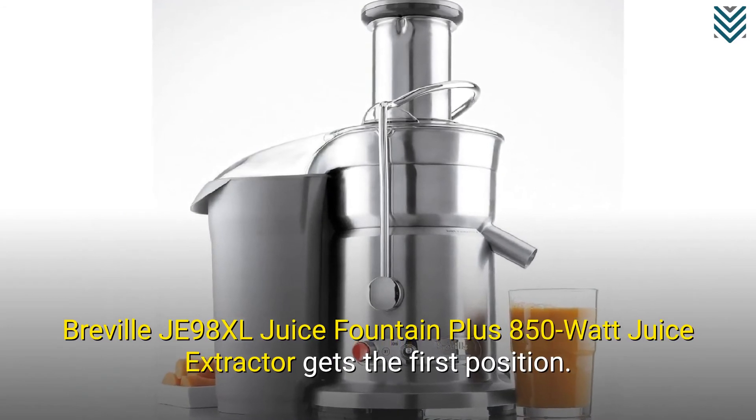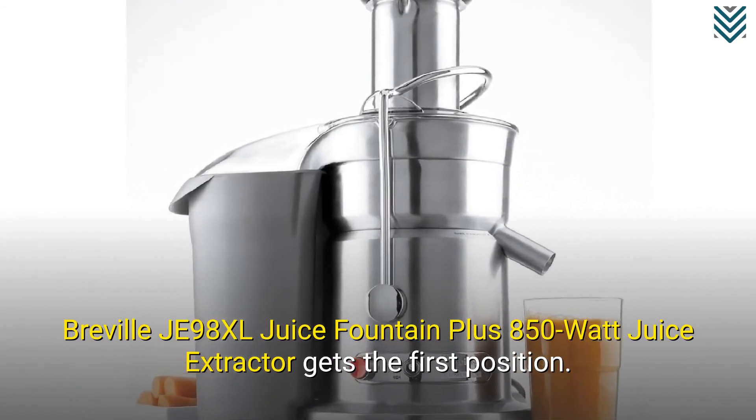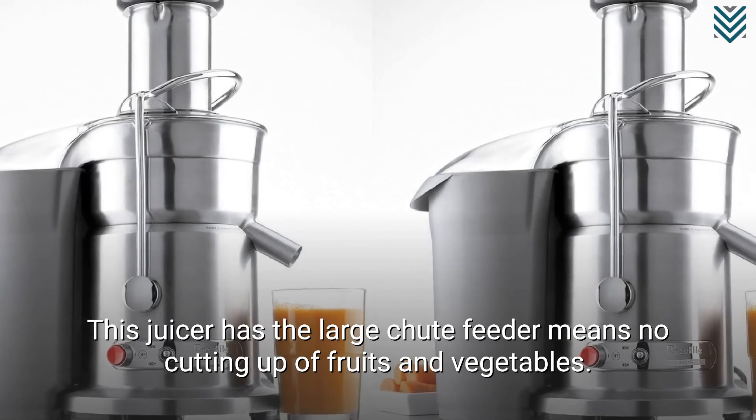The Breville JE98XL Juice Fountain Plus 850 Watt Juice Extractor gets the first position. This juicer has a large chute feeder, meaning no cutting up of fruits and vegetables is required.